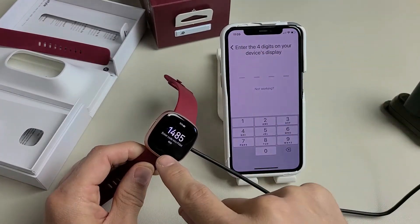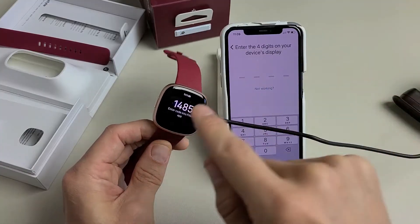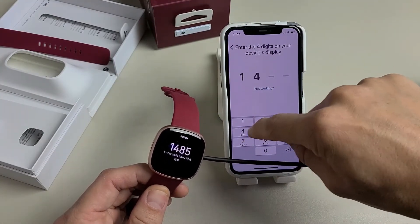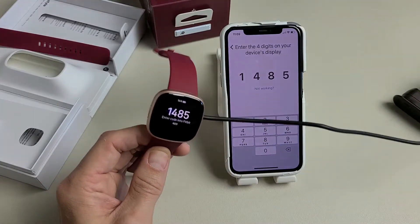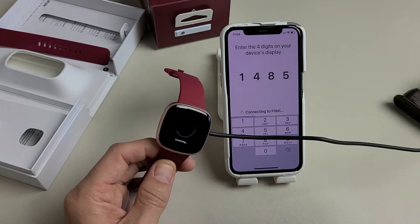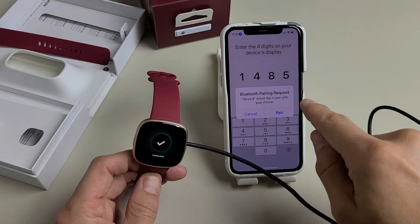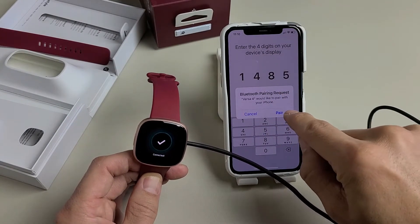Versa 4 found — the watch vibrated. It's asking for a four-digit code, which is displayed right here on my watch. I'm going to type that in: 1485. It says connecting to Fitbit. Now I get a Bluetooth pairing request, so I'm going to tap on Pair.